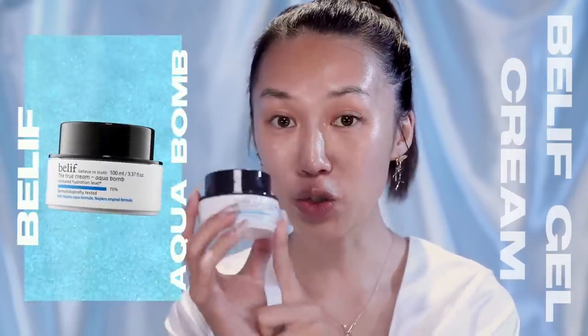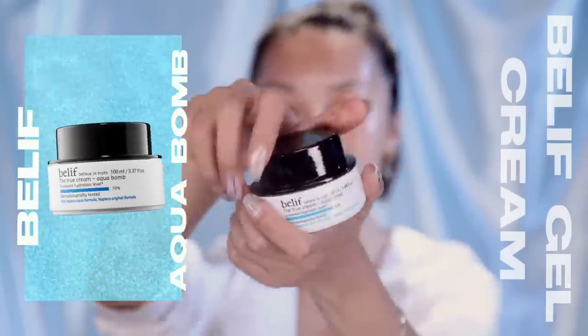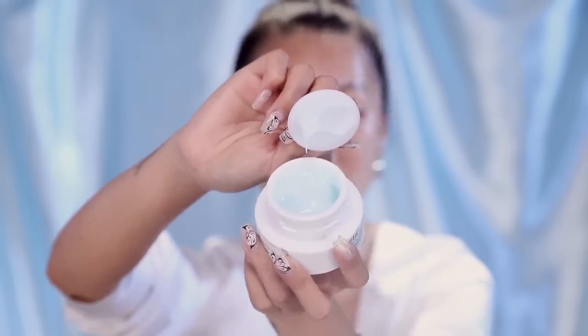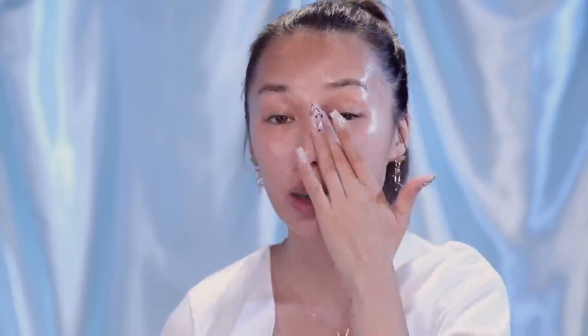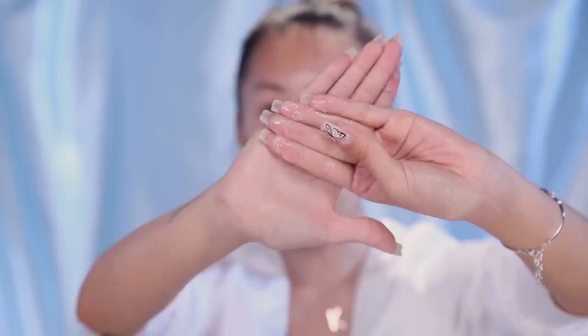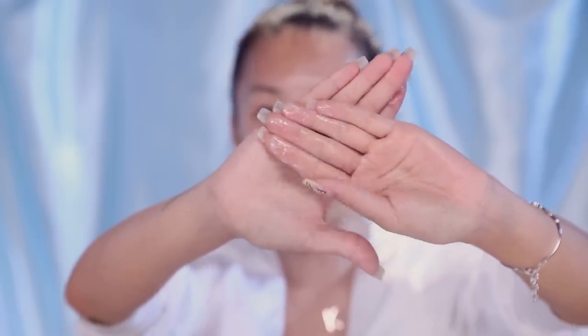The next step is to use a moisturizer. Today I'm using the Belif True Cream Moisturizer — this is their Aqua Balm, one of my favorites. I recommend this to anyone with sensitive or dry skin. It's not oily and won't make you feel like you have grease over your face, so it's perfect for that glass skin look. You can never use a serum alone because serums actually draw moisture from the air. If you don't have a moisturizer like this Belif Cream to seal in all the products and protect your skin from the environment, you're putting more harm into your skin than you think. It's not oily, you can put makeup over it, and it's great for sensitive to normal skin. The name Aqua Balm is really appropriate because this cream has a higher water percentage than oil percentage, so you won't look greasy.